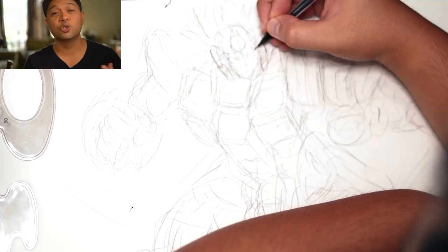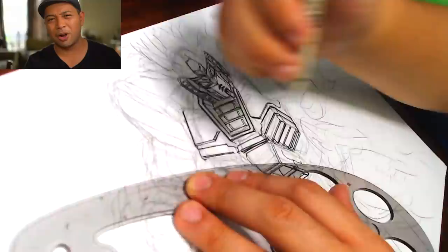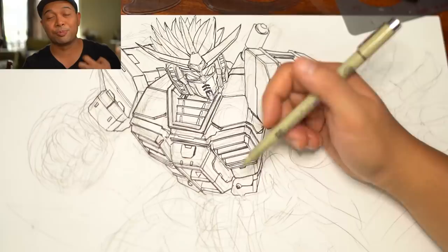I drew this live on my second channel, youtube.com/jamesrays, where I try to draw live five, six, seven times a week. So please do join me if you have the time. I knew I wasn't going to get into too much detail with this, and I knew for the most part the actual line art was going to be like 99% Gundam, with just some things tweaked to make it feel a little bit more like Goku.